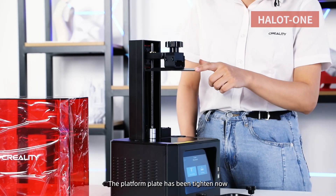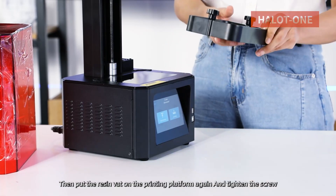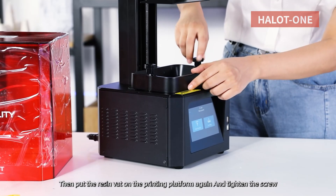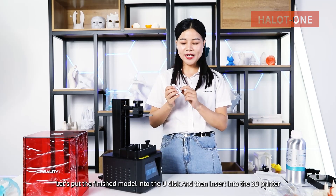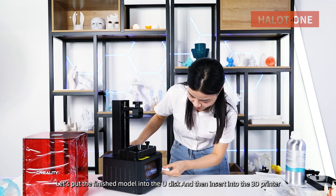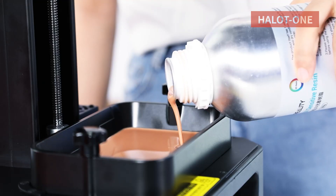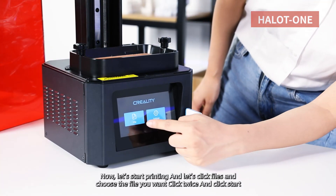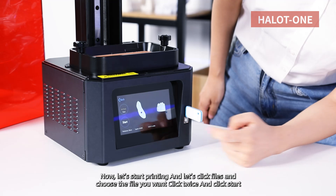The platform plate has been tightened now. Then put the resin vat on the printing platform again and tighten the screw. Now let's put the finished model onto the U-disc and then insert it into the 3D printer. Pour the resin into the resin vat. Now let's start printing — click File, choose the file you want, click twice, and click Start.